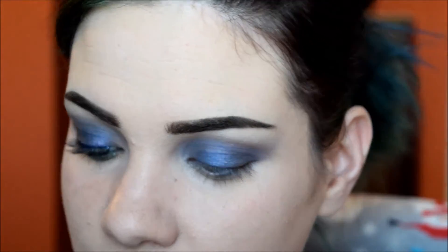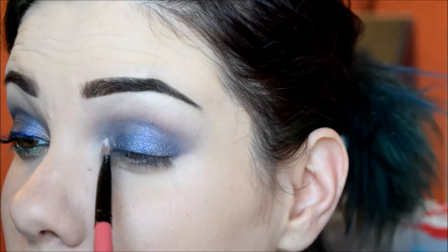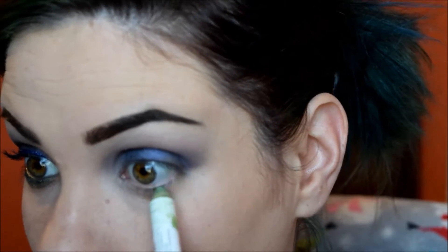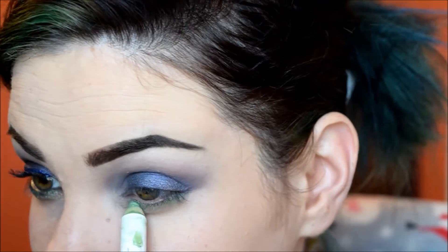This one is just going in my inner corner and a bit on the lower lash line. Next I will be taking a Nyx Jumbo pencil in Horseradish and this one's just going to go on my lower lash line, and I'm going to smudge it out with my finger.